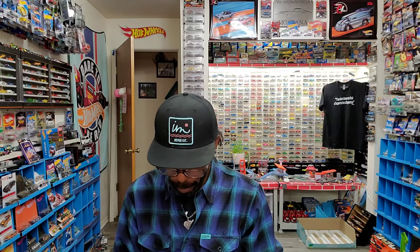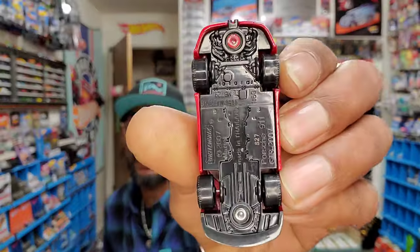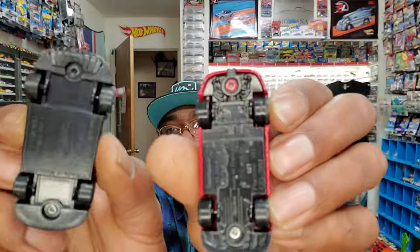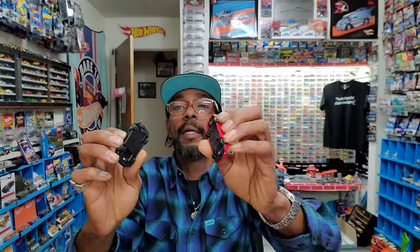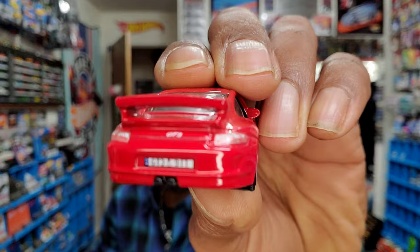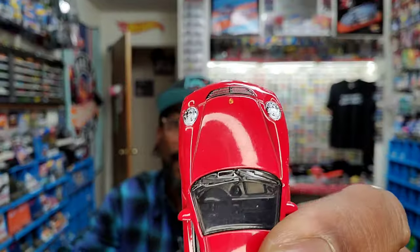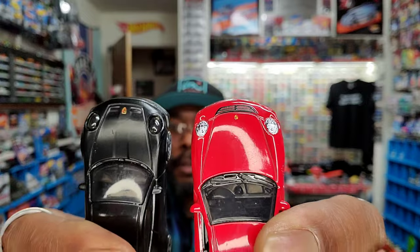I think we could blend both worlds and really make a better product. What's cool about the Matchbox is a little more detailed base versus the basic base on the Hot Wheels. We could have taken that GT3 logo and added it to the HW. But Matchbox could have also made a larger hood ornament to make it more recognizable and celebrate the brand.